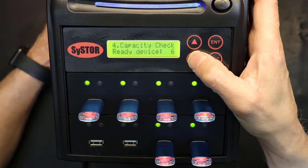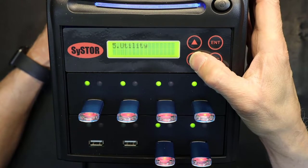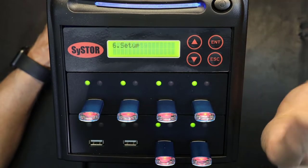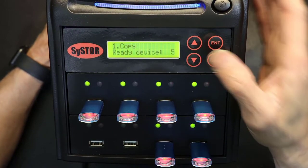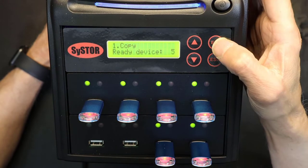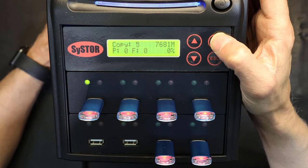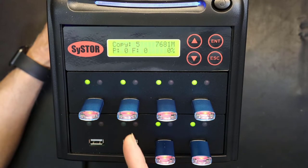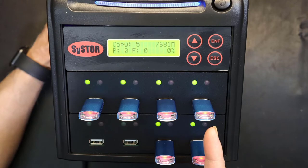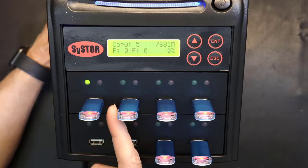Number five is utilities — there's a lot of stuff there. Number six is setup. For option one, copy, I press enter and it starts loading. You can see the source being read and the destinations being written to.